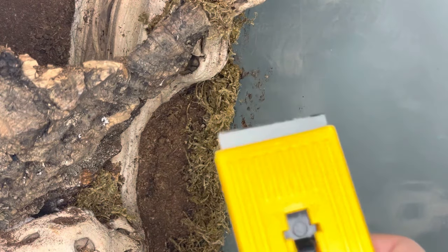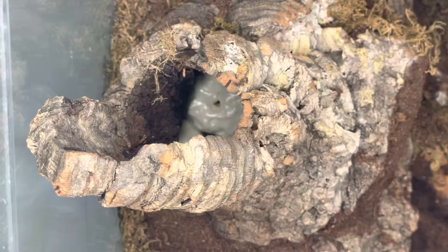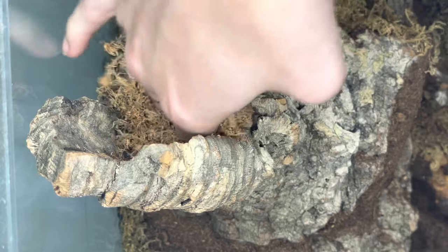Once the silicone is dry, I'm going in with a blade to remove any excess silicone on the glass. Since the spray foam is visible in this cork tube, I decided to stuff it with some sphagnum moss in order to conceal it.